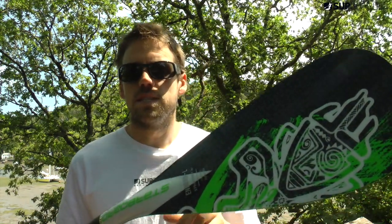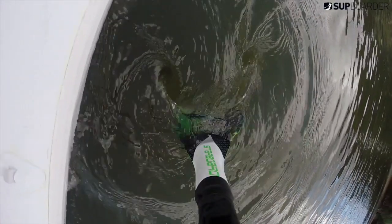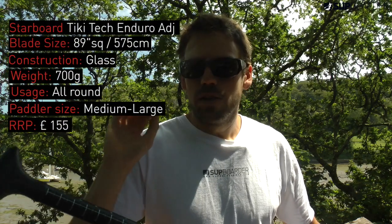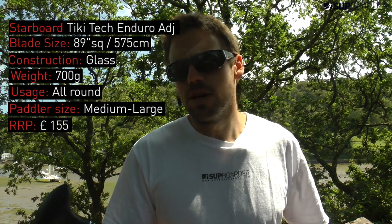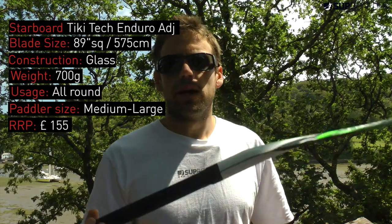The SUPwater verdict on the Starboard Tiki Tech Enduro Adjustable Paddle: a great looking paddle at a really good price point that's been well thought out, with great markings and a solid adjustable unit. The only thing to look out for is if you're super tall — maybe plus 6 foot 3 — you might want to look at a different paddle as it won't be long enough. Apart from that, it's a good looking product at a really good price point.